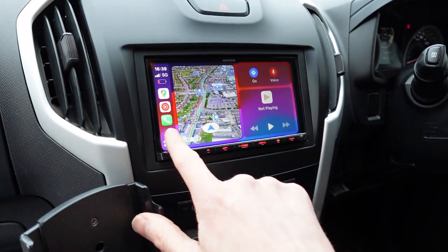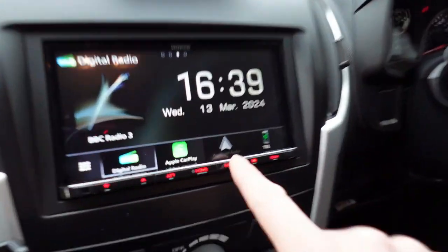CarPlay is extremely intuitive and brilliant. If you're an Android phone user, Android Auto will appear as well.